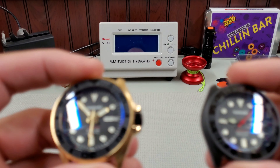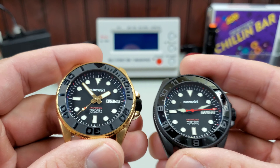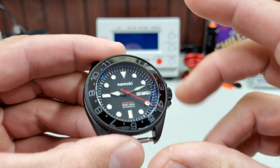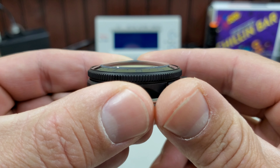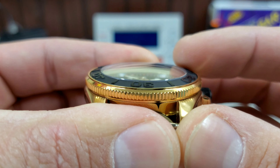The next issue I ran into was while building these two mods, which I've been working on for Random Rob for way too long — apologies for that. You guys might recognize one of these from the how-to-cut-a-crown-stem video. What happened was I ran into an issue with the crystals — you'll see these have a nice domed sapphire crystal, and they have these thick sloped ceramic bezel inserts.